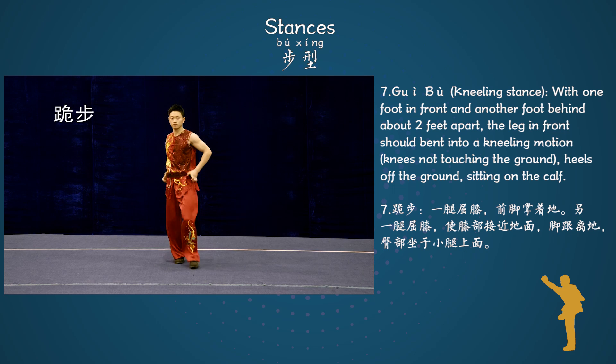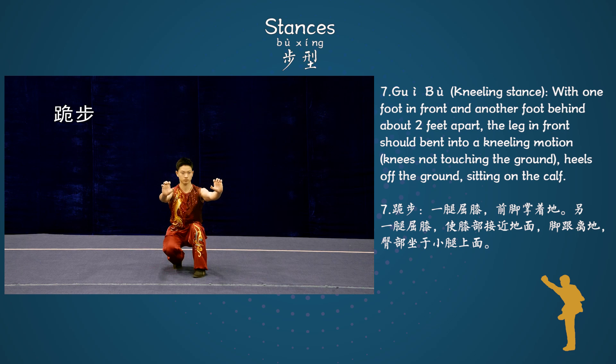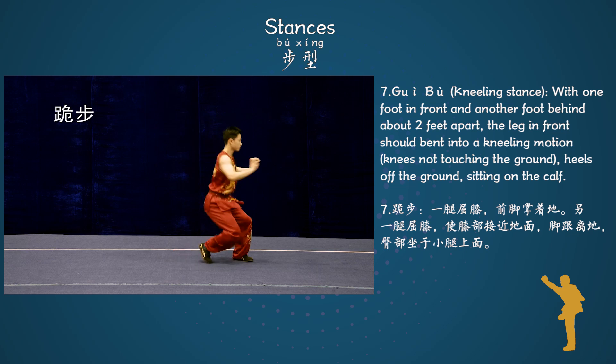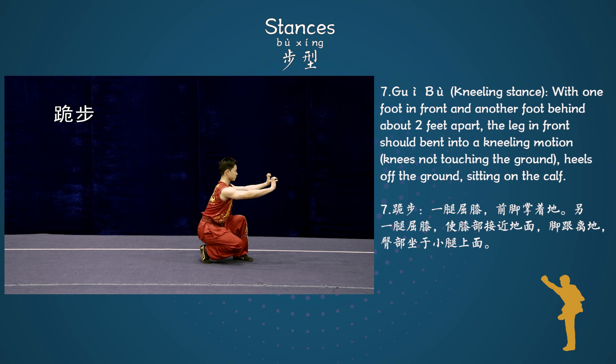Stance 7: Dia Bo, Kneeling stance. With one foot in front and another foot behind about two feet apart. The leg in front should bend into a kneeling motion, knees not touching the ground. Heels off the ground, sitting on the calf.